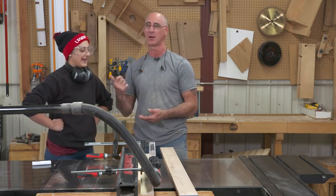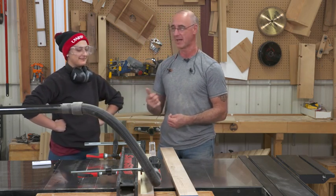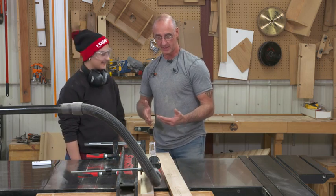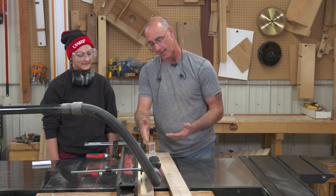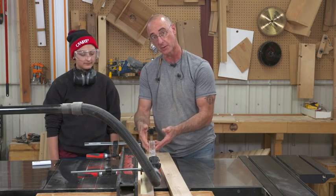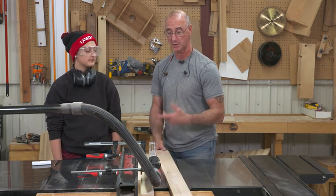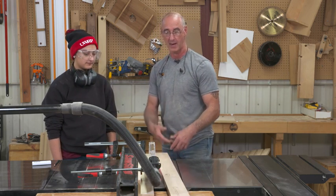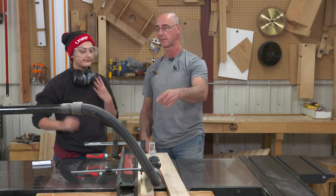Why is Ginny here? She's got an important job, which is when I get to the end of this cut, even with a push stick, I can't finish the cut because the guard is in the way. So that's where this turns into a two-person operation. Ginny's going to be on the outfeed side, and as the material gets to a point where I can no longer push from this side, she's going to pull from that side.